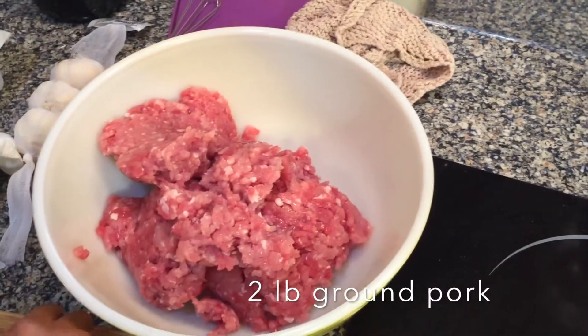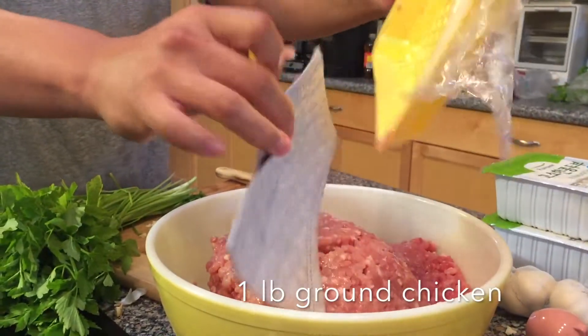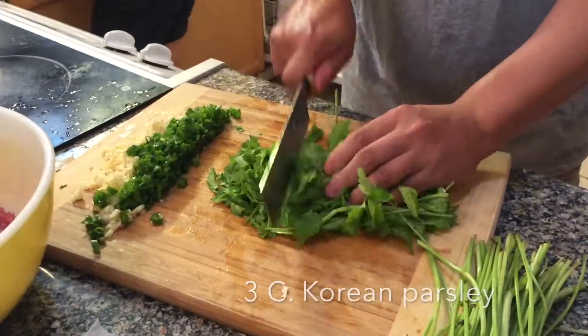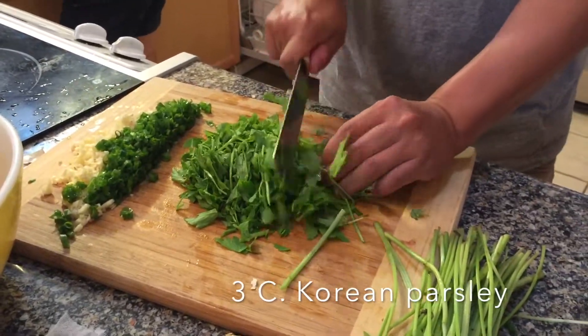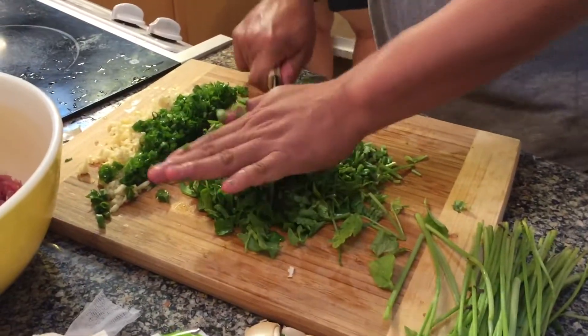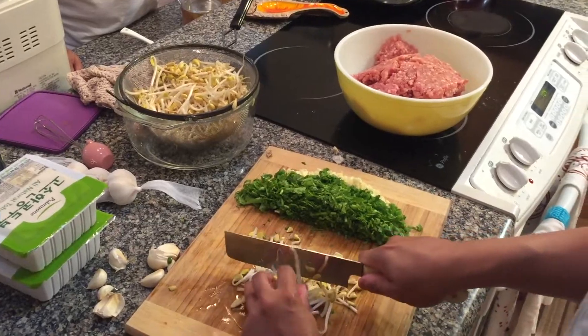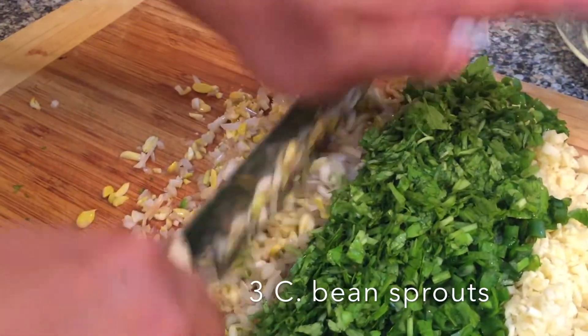For this recipe, we added in two pounds of pork and one pound of chicken. However, you can change up the meat choices depending on your liking. Next, approximately chop three cups of Korean parsley and three cups of bean sprouts.